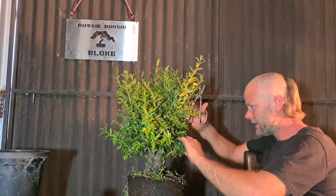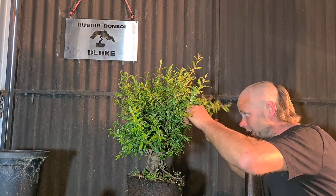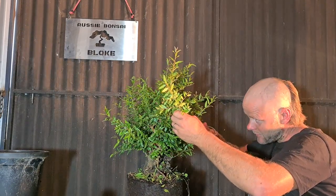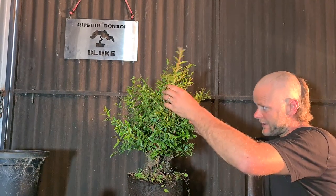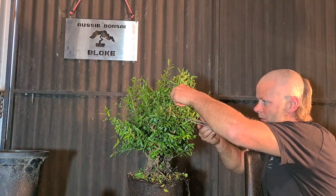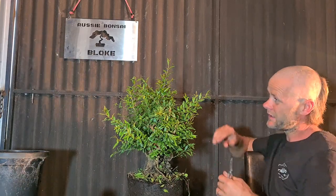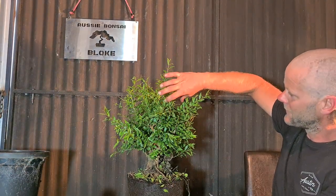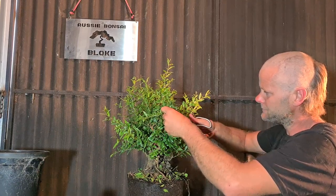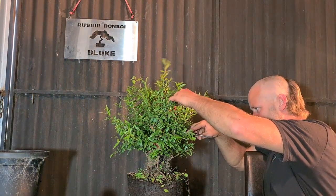You'll notice as I'm getting up near the top here, I'm actually cutting things back to just a short shoot. Because up the top these trees don't have a problem pushing nice strong growth — so you don't need to worry about letting it grow long to help fatten it up. We're more worried right now about trying to fatten up the bottom branching. The top is just to keep some sort of shape and not let it overgrow itself so we have to cut it back too hard. We want to try and start developing the top now — develop the top while we're letting the bottom fatten up — so we don't have to cut it all off and lose it all later.